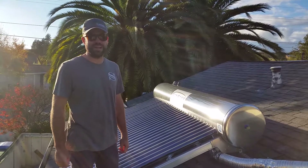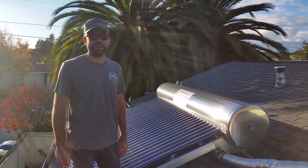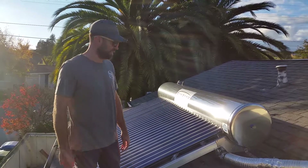Hi, I'm James from Sunbank Solar. A lot of people want to come up and get on the roof and take a look at the product, so I figure I'll just give you a little tour of the Sunbank posted online here.